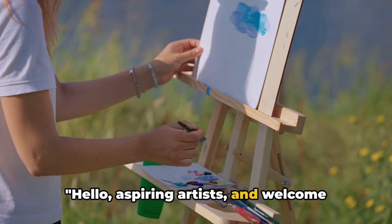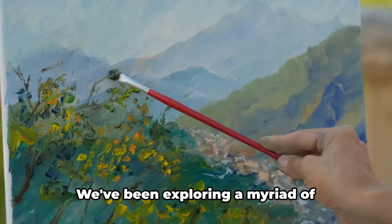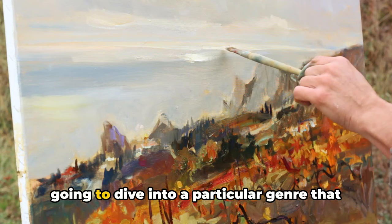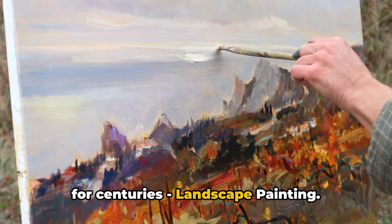Hello, aspiring artists, and welcome back to Acrylic Arts Academy. We're thrilled to have you join us on another artistic adventure. We've been exploring a myriad of techniques and styles, and today we're going to dive into a particular genre that has captivated artists and audiences alike for centuries. Landscape painting.